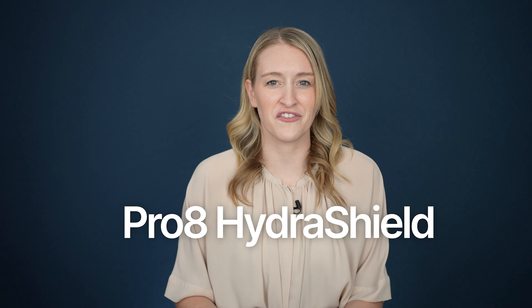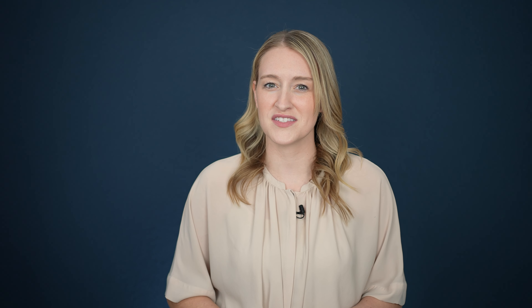But the new Genesis AI rechargeable hearing aids take absolutely no chances when it comes to moisture, thanks to their redesigned casing and their Pro 8 HydraShield system. With the new receiver-in-canal hearing aids came a nice upgrade to the body style, but this wasn't just for looks. The complete redesign includes an entirely encapsulated lithium-ion battery, silicone seals for the charging contacts, and even an extra compression seal at the connection between the hearing aid and the receiver wire — which happens to be one of the dirtiest places I encounter when deep cleaning hearing aids in the office.